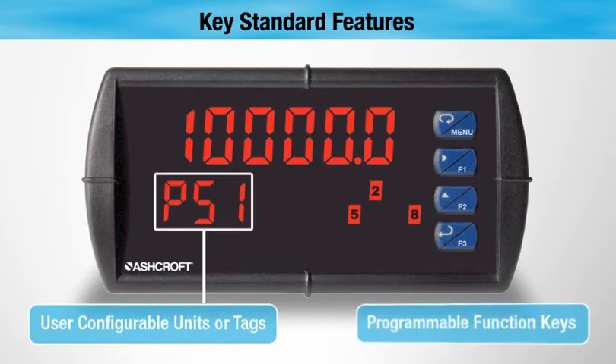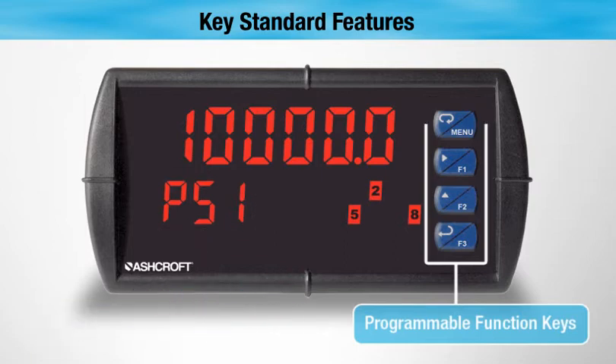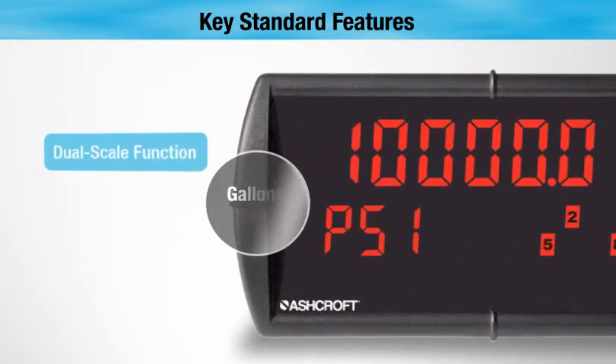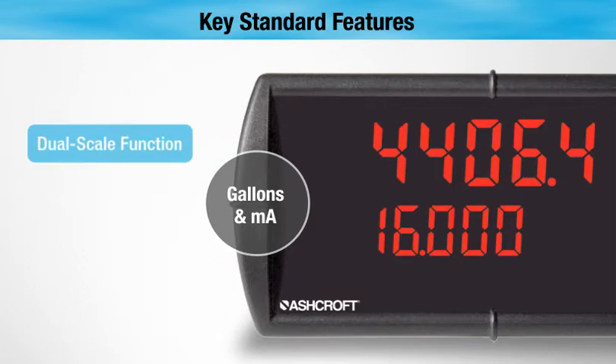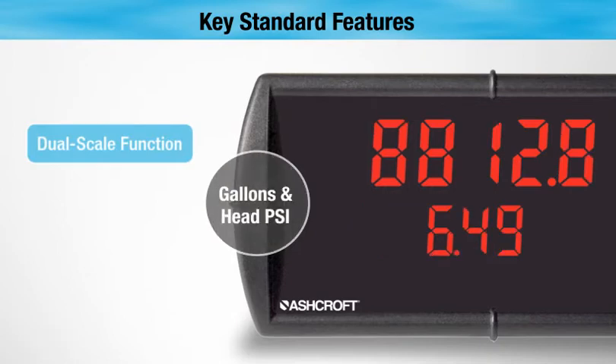Programmable function keys allow you to customize the DM61 panel meter for the most effective use in your specific application. The LED display can also be easily scaled to allow for the indication of one or two units of measure from a single transmitter with the dual scale function.